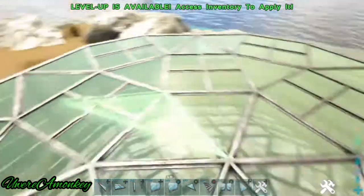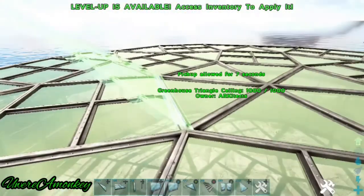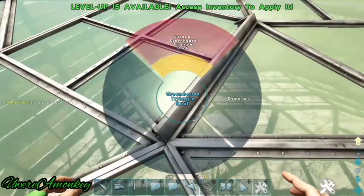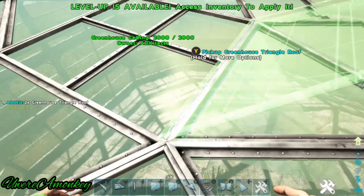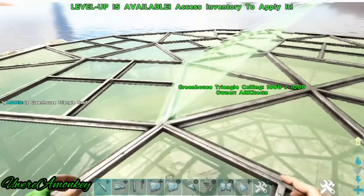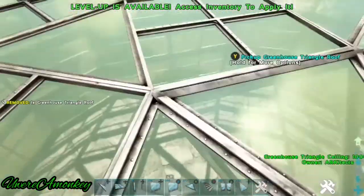Now we'll make the petal part by placing greenhouse triangle roofs. We'll have the center ones aiming inward and then all the other ones will be aiming out.